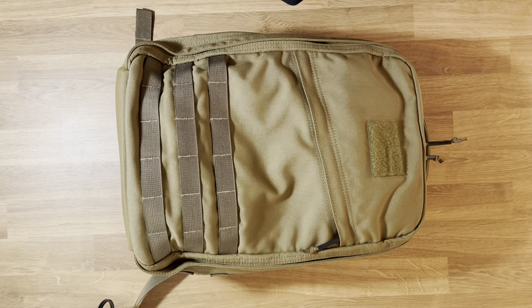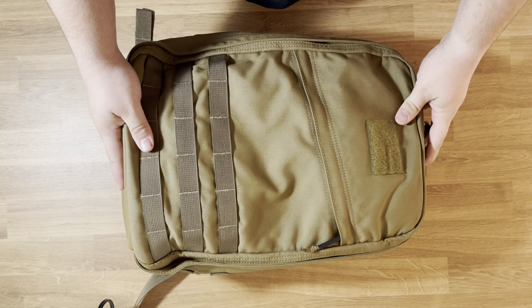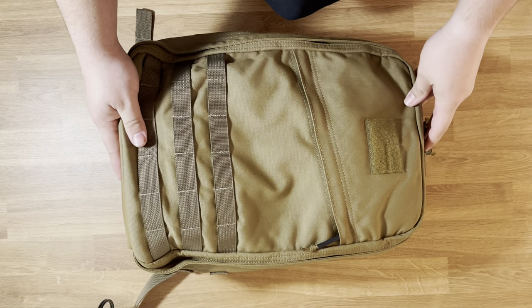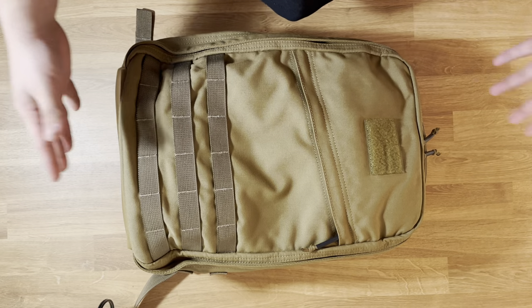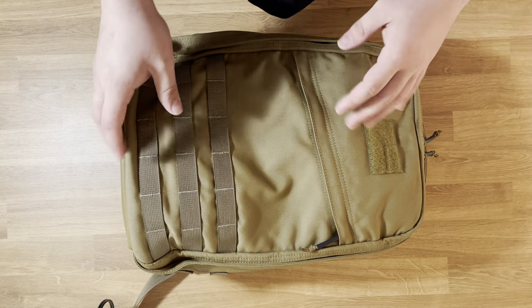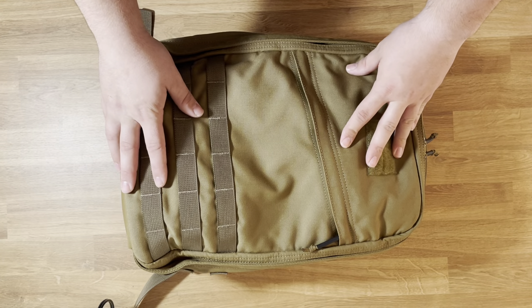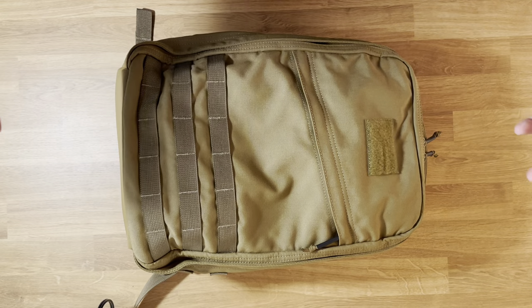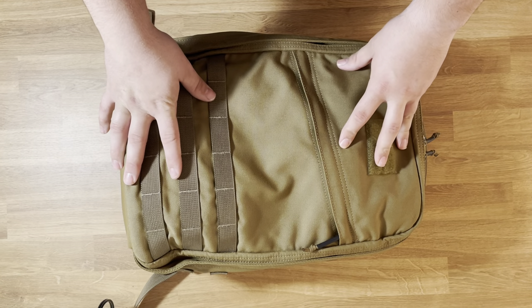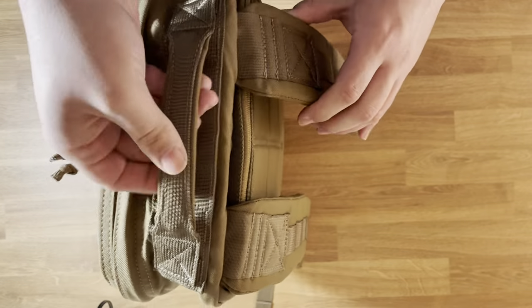Hey guys, today I just wanted to make a video of what's in my EDC backpack. So the backpack itself is a GORUCK GR1 21 liter in Coyote. This pack just really seems like the perfect size for me. There's a little bit of extra room, so if I wanted to throw an extra pair of clothes in to go to the gym after work or something, I could fit it. But there's not so much dead room that the bag's just floppy all over the place. The bag itself — great construction. I mean, typical GORUCK.